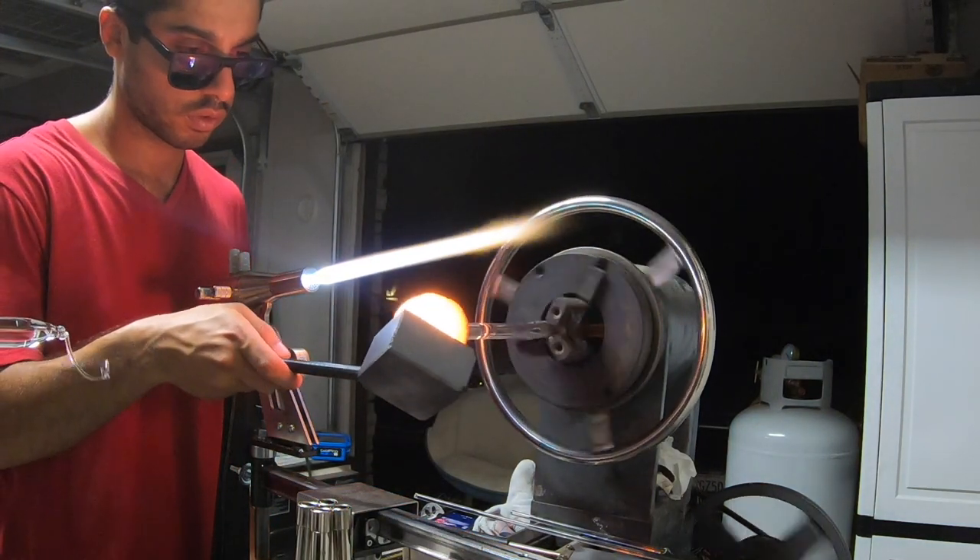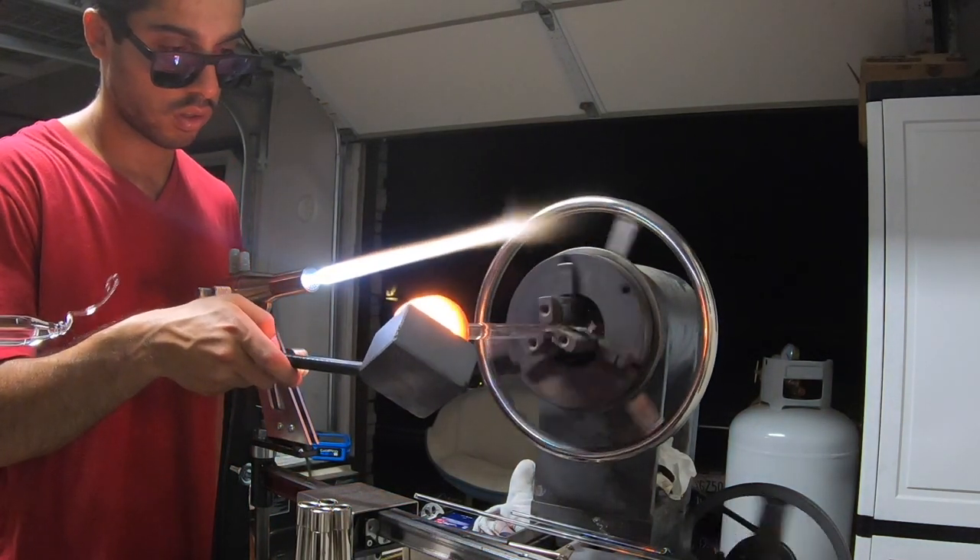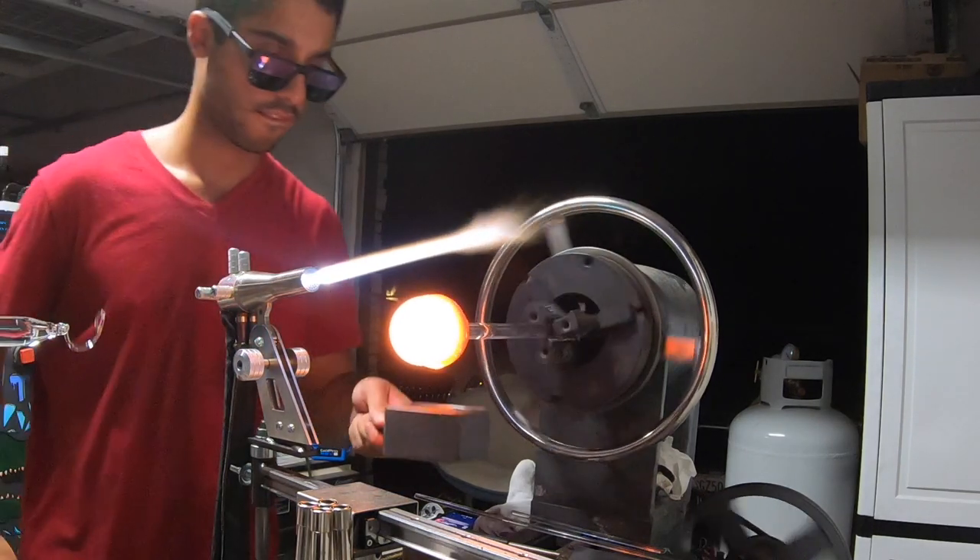The rest of this video is just me shaping the marble and then adding some colored dots for the backing. Sit back and enjoy.